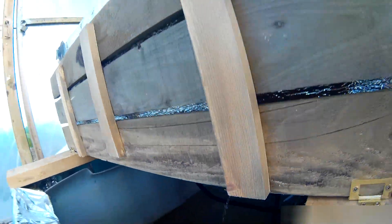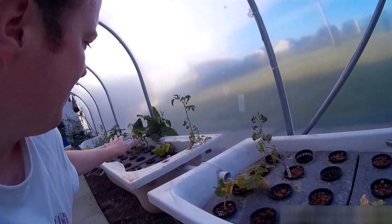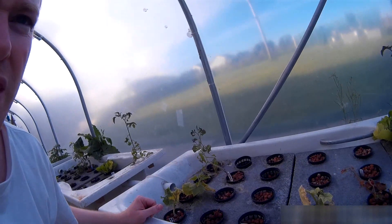The water trickling in is the overflow from the deep water cultures. These are all neglected — we've just been concentrating on the fish tanks and getting everything working with them. We're not too worried about the amount of nitrates that need to be soaked up.